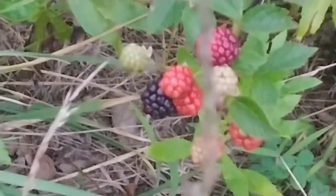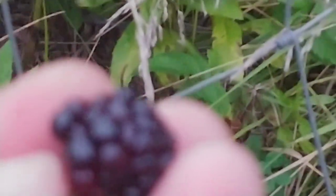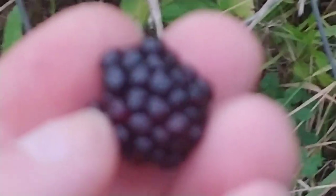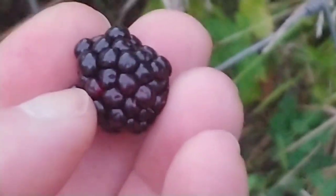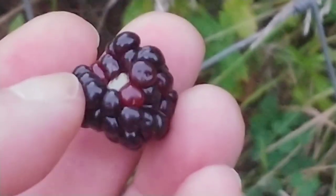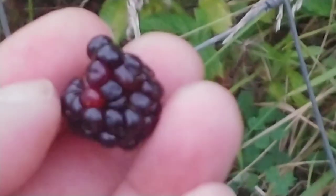Well, I believe I will. I've got to wiggle my hand in here to get to it, but I think I'm going to. Oh, you can't even see it. There we go. Now we're in focus. It's technically not quite ready or not quite ripe, but close enough for me. Bugs and all.